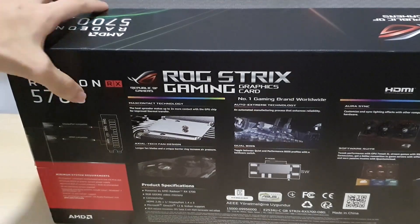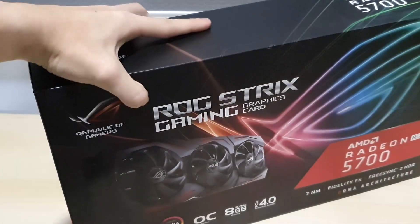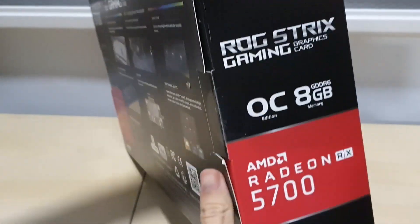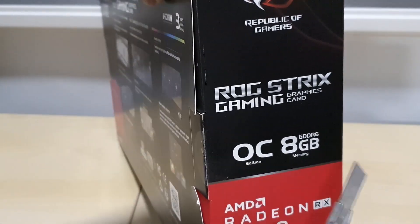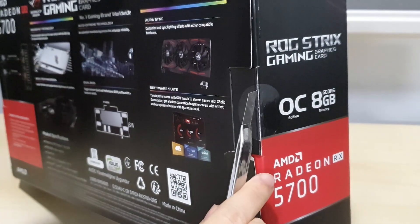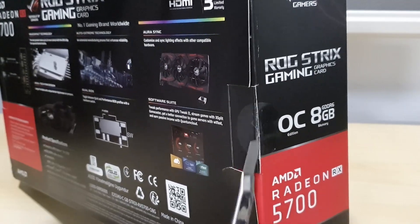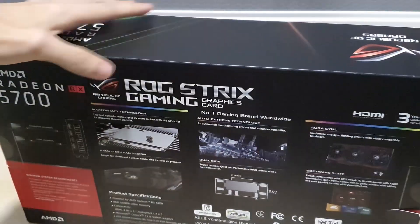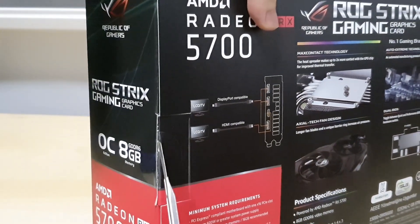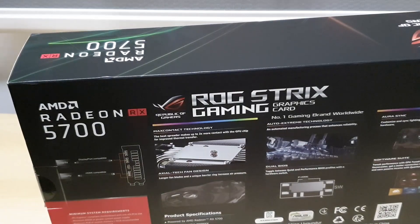Let's get unboxing - it's pretty heavy. Cut some seals off first. This card obviously has Aura Sync, so it has RGB and you can sync your RGB gear with Aura Sync if you use an ASUS ROG motherboard as well.